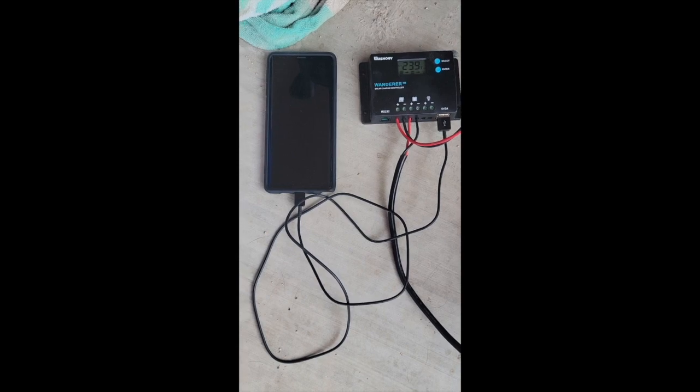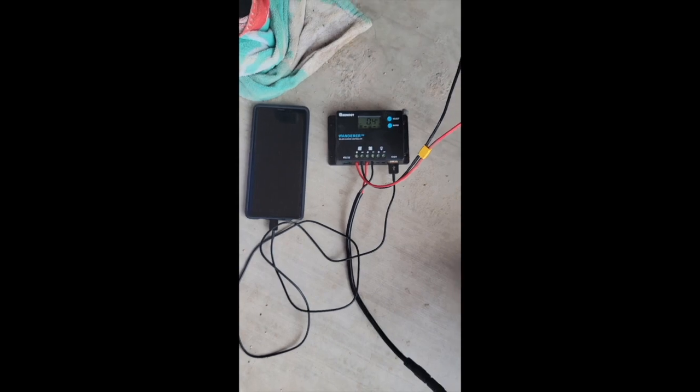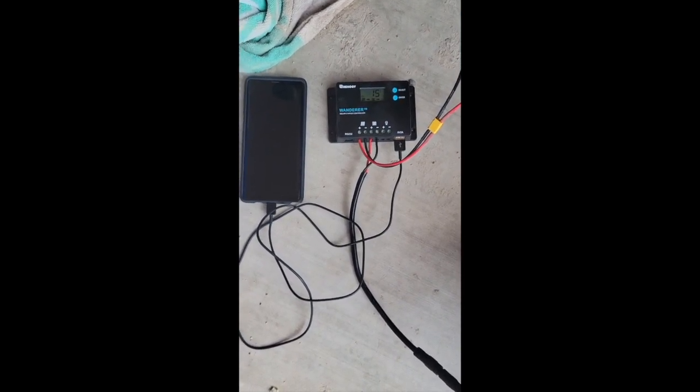In an emergency situation I could charge any sort of USB device, and I could even throw some LED lights into the DC port and run some LEDs. Overall, great unit so far. I'll give you an update once I've used it some more.